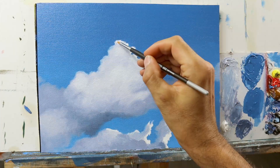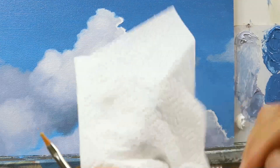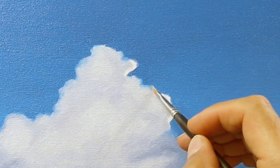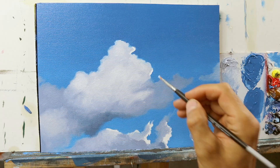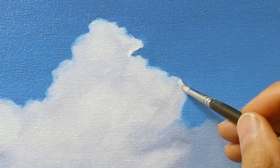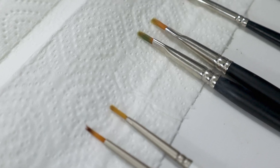Now you see we already have put in the volume, more or less. I already start to build up the edges, especially on this lighter area, by just blending the blue of the background with the lighter color of the cloud body itself. Really make sure that you wipe out the brush in between very often, so that you don't get this bluish color too much into the color of the cloud body itself.